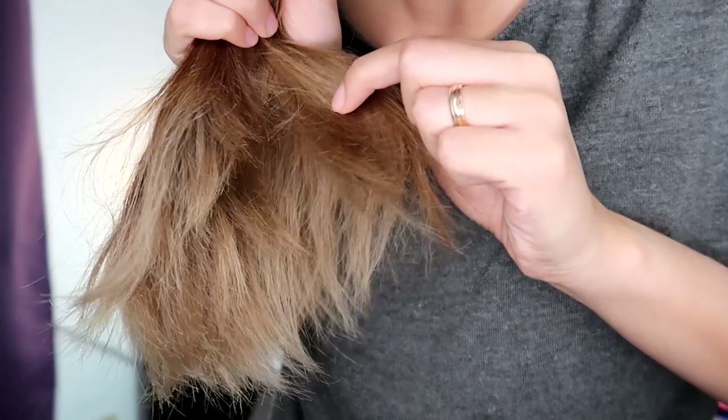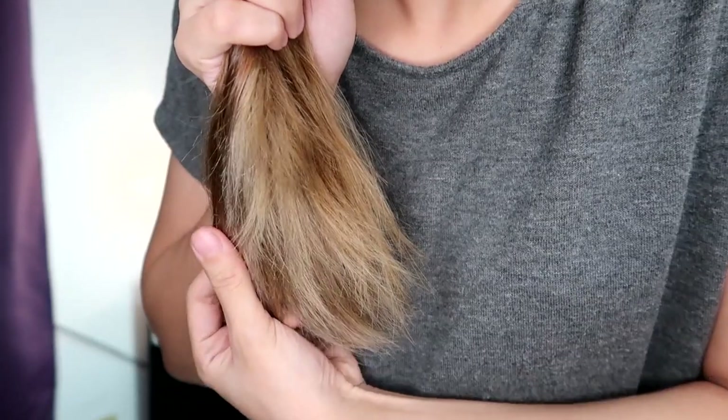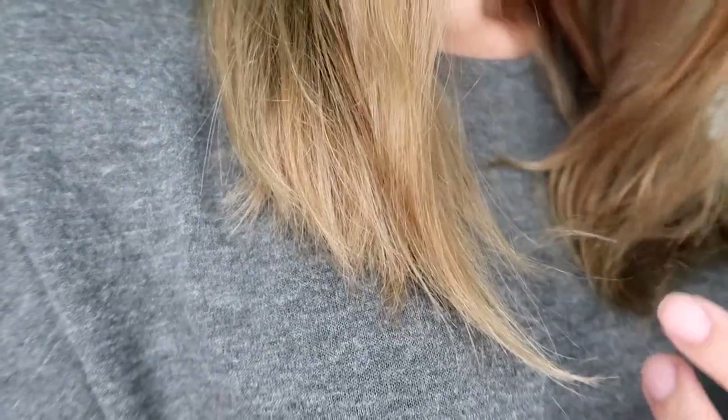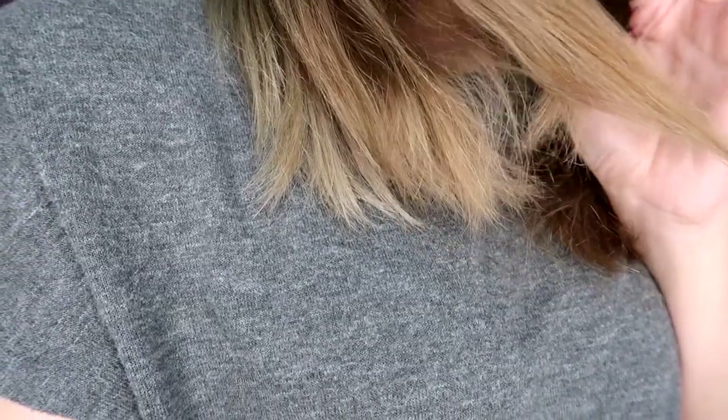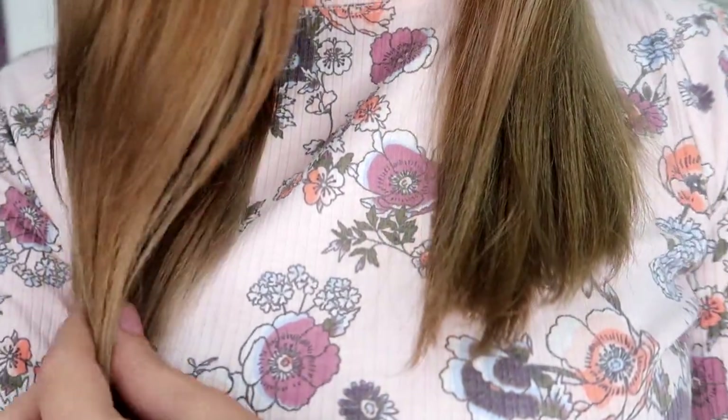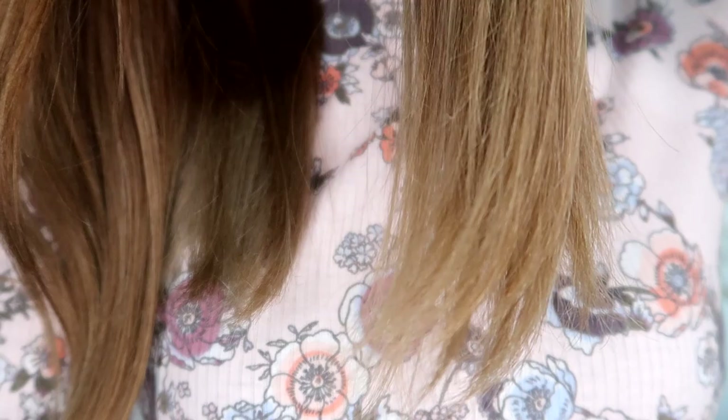For the past days, I've been using commercial conditioners on my hair. As you can see in the video, the ends of my hair became quite dry because those conditioners weren't enough for dry and damaged hair. But after trying this product just once, the fall of my hair already looks good. If you look at the ends, they're no longer like a broom — they're noticeably smoother compared to before, when the ends were very dry and rough. Now it looks smoother and more manageable.